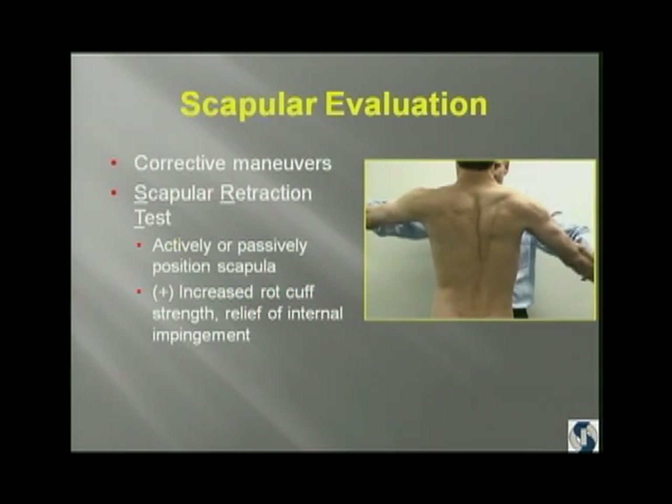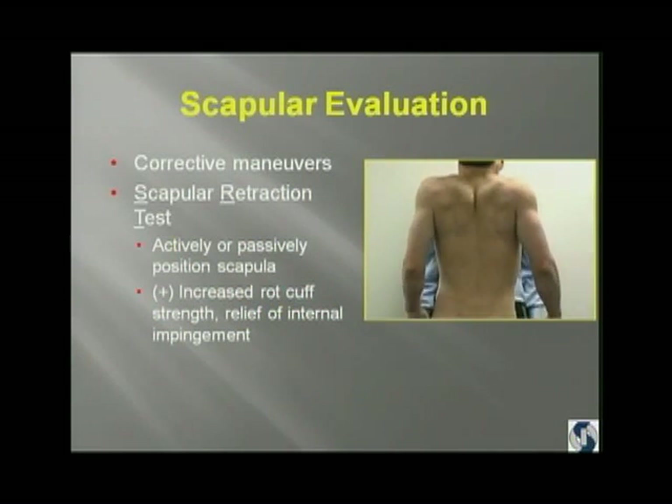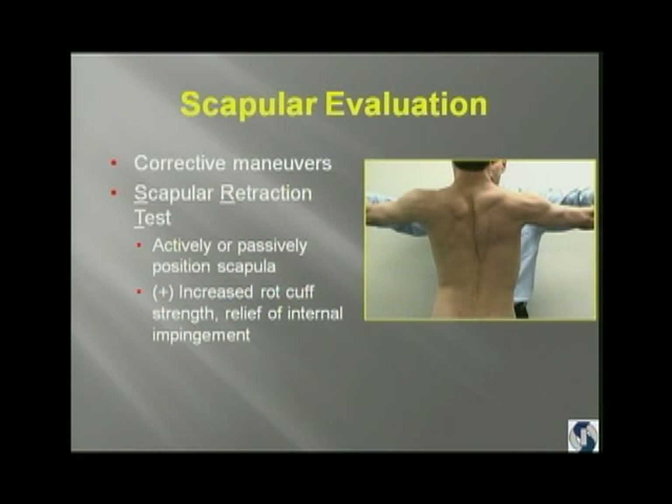Now we test his rotator cuff, and he's very weak in scaption. But when I have him retract and depress his scapula — this can be done either actively or passively — and put his scapula in position, he's got much better strength. So when you evaluate the rotator cuff, if you don't have the scapula in position, it's really not a valid test, because it's like not having one end of the hammock connected.